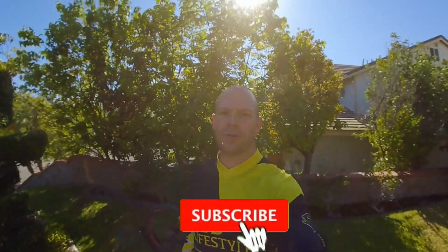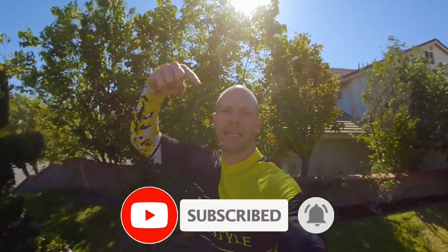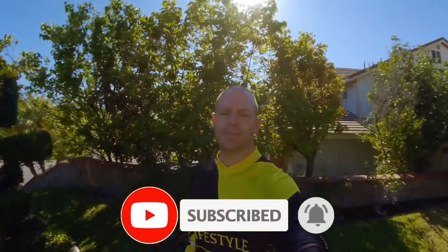All right guys, thanks for watching. Hope that you found this how-to video helpful. If you haven't already, don't forget to like and subscribe, and thank you for all the support — till next time.